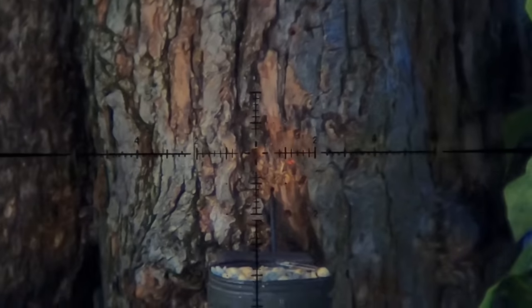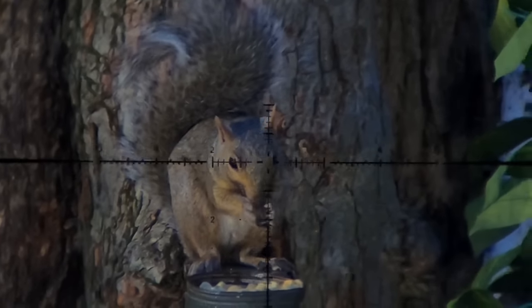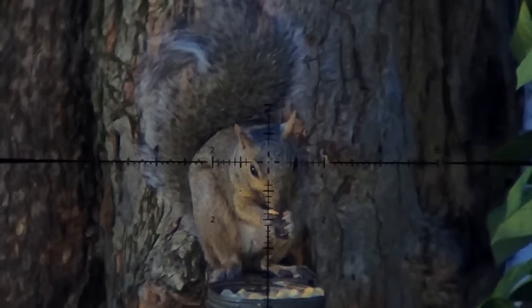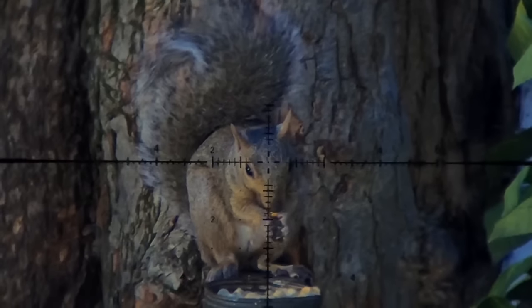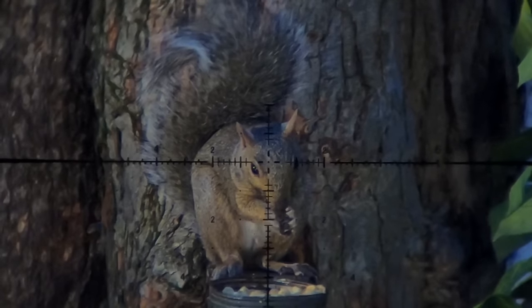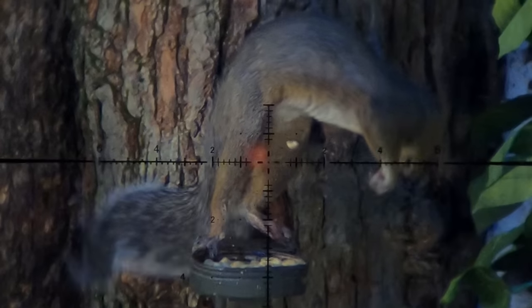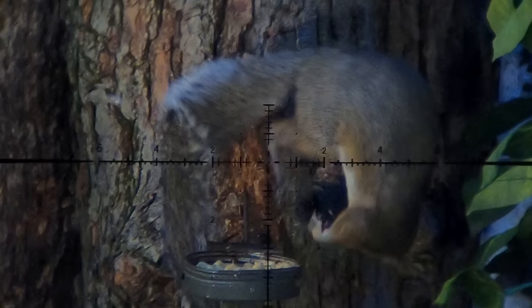That one barely hit the ground before I was hitting the record button on the GoPro again. I'm running one of my favorite all-time scopes on this setup — it's the March Optics FX 4.5x28 with their High Master glass. This is a handmade scope from a small factory in Japan. While I have the EcoVision scope cam really dialed in for this incredibly clear footage, it does not do justice to what you see with the naked eye. This thing is absolutely incredible.